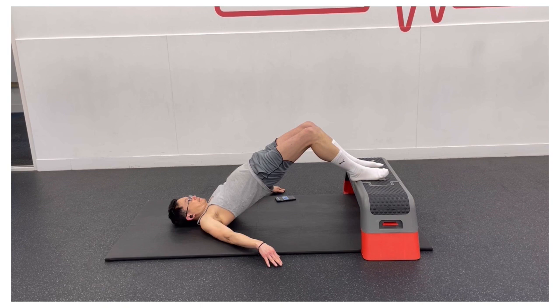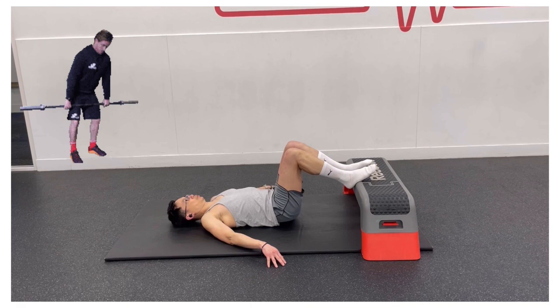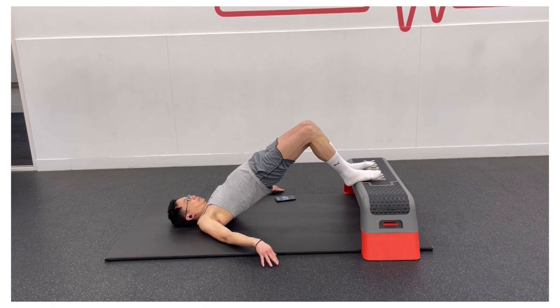Having strong glutes and a strong core can help with the day-to-day activities that we do. The core and the glutes are key components in almost every compound movement that we do throughout the day. Both muscle groups are critical to your posture, lifting heavy items and even the way you walk down the street, which is why it is important to keep them strong.